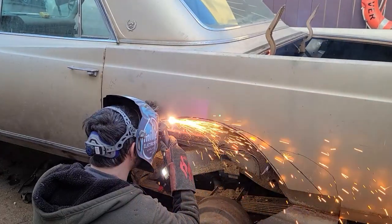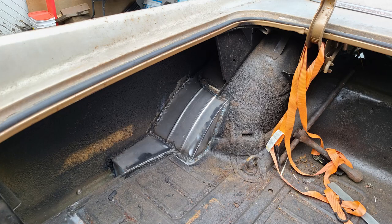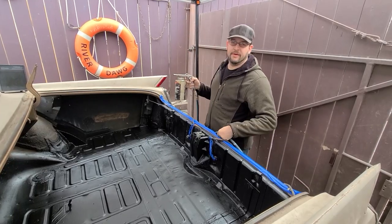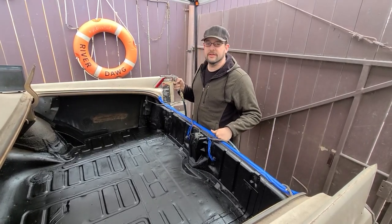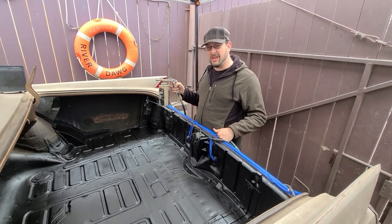After that, we open up those rear fender wells for the big beefy 38-inch mud tires. One thing we've done for a few vehicles now is rock guard undercoating — you spray it everywhere, it covers up defects, and it looks good.